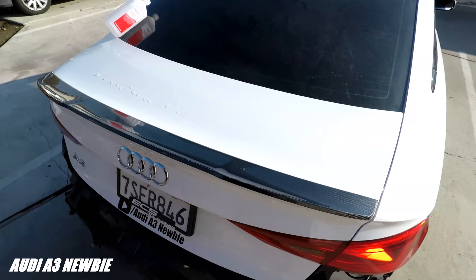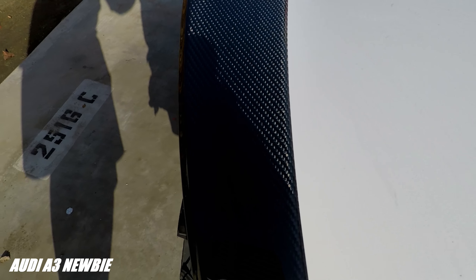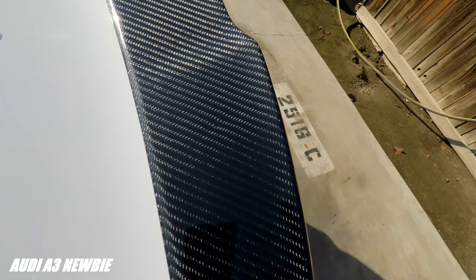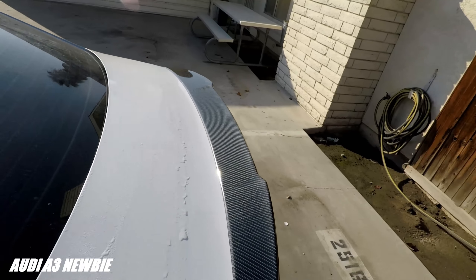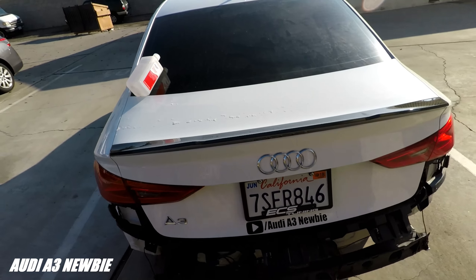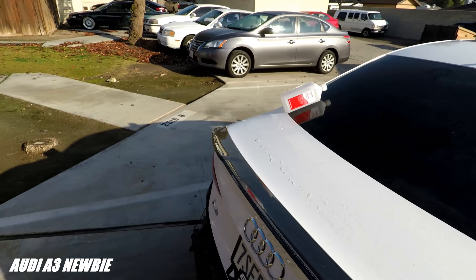Pretty much got it done already — looks great. Let's see a better reflection of the carbon fiber here. It is, look at that. Nice. That's real good guys. Can't wait to put this on!